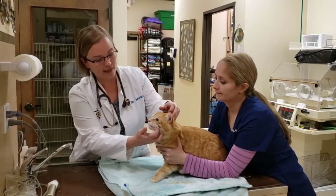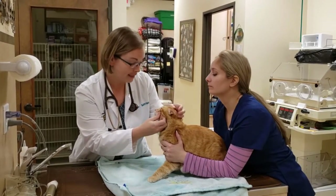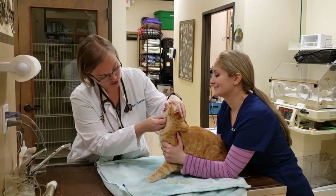This video is made to review the procedures of a dental cleaning and surgical tooth extraction here at the Feline Medical Center. We take great care to handle our patients gently and keep the environment quiet and calm for their comfort.